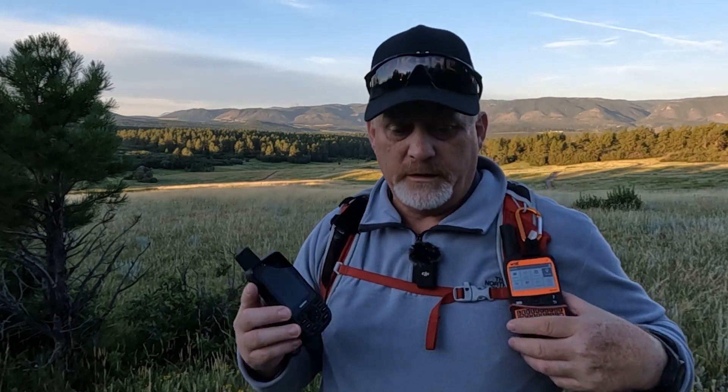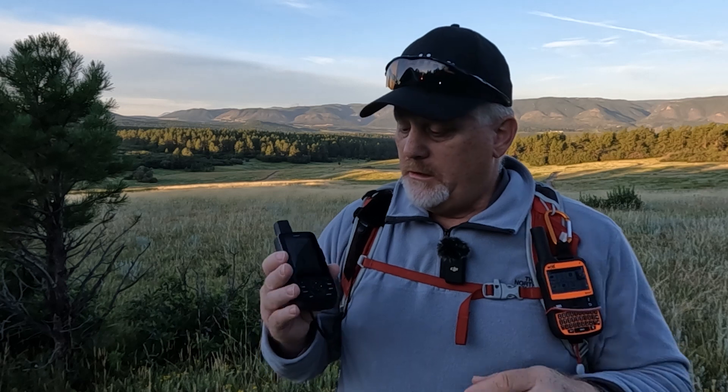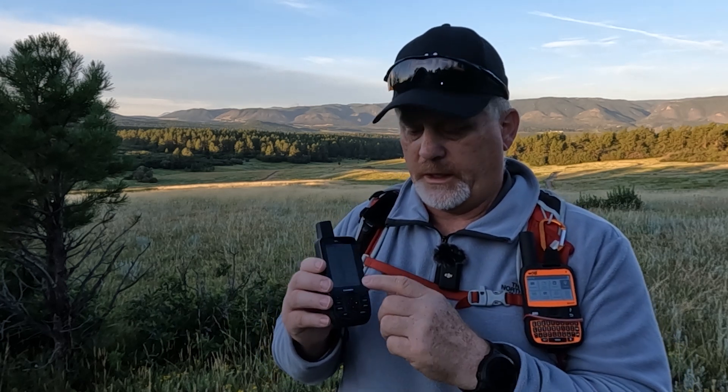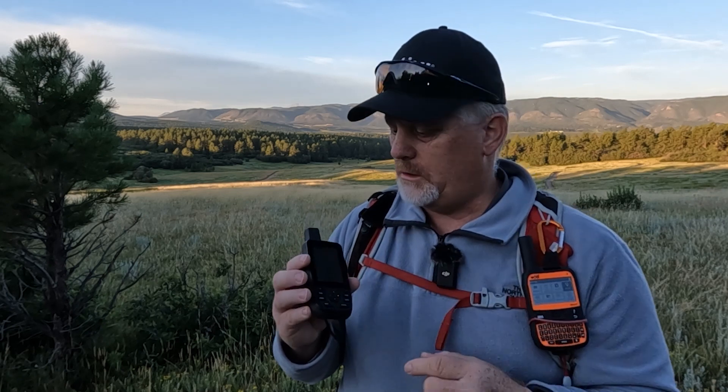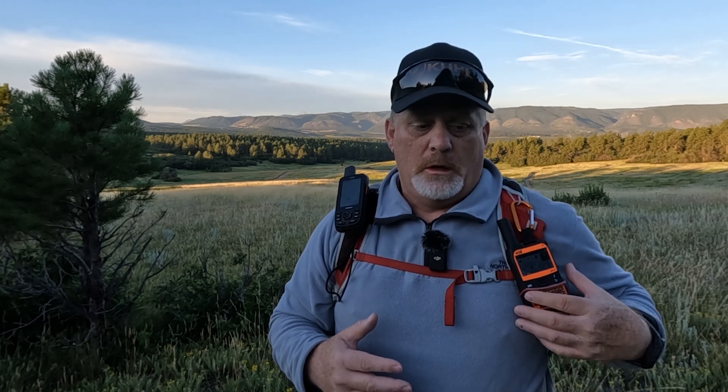The main obvious difference between these devices physically is that the SPOT X has the built-in keyboard, while the Garmin requires you to arrow around and select things using physical keys on screen. Now let's talk about what these have in common: both have SOS and two-way messaging, which is the number one most important thing. What's different is that Garmin products use the Iridium satellite network, which has pole-to-pole global coverage. The SPOT X and SPOT Gen 3 and Gen 4 do not have global coverage — they have very good coverage but there are gaps.